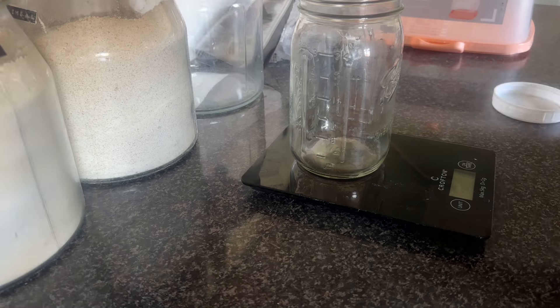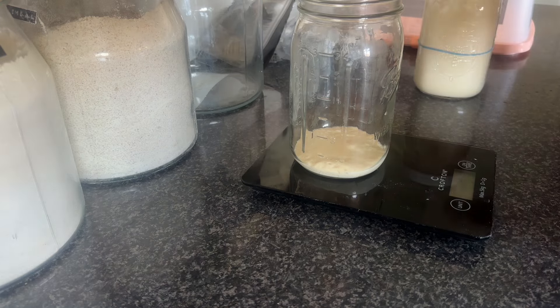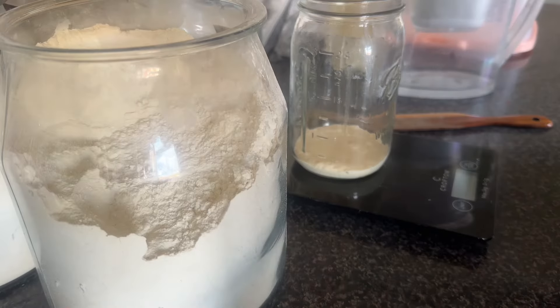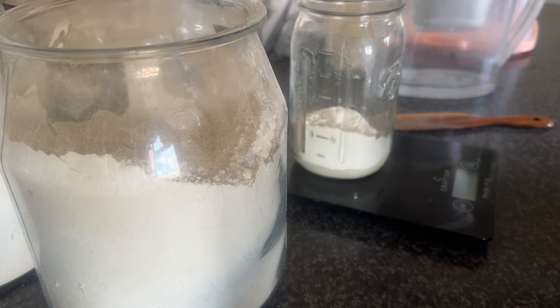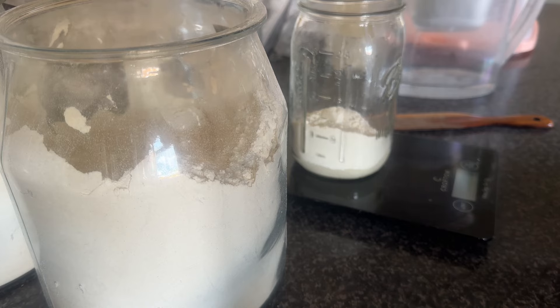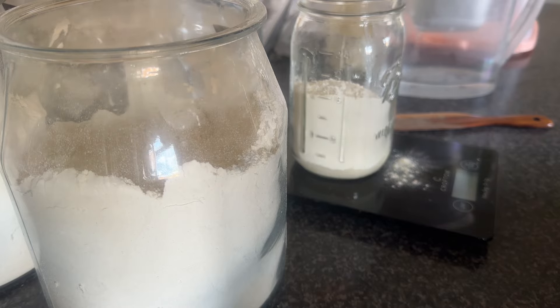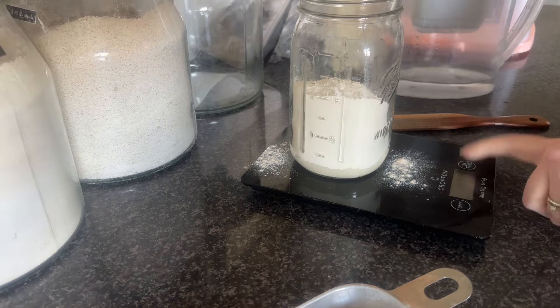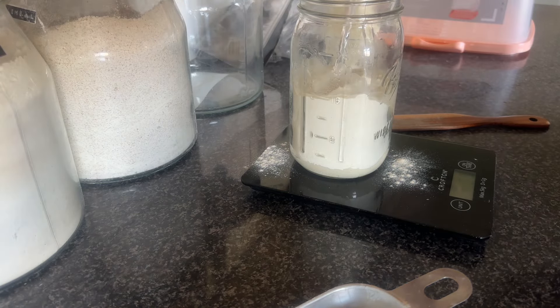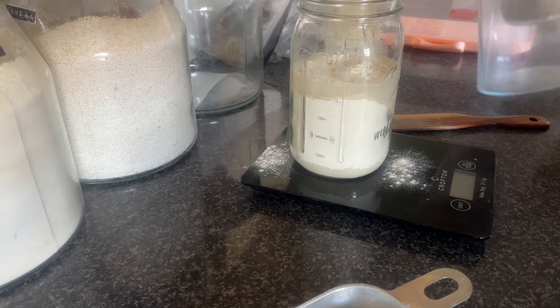As ever, I'm going to start off by feeding Gerald, so I'm putting some starter in there. That's a liter jar — quart jar in American money. I always use 50 grams of starter to 200 grams of flour and 200 grams of water. I tend to use filtered water, just because that's what we often have on hand — we use it in our kettles and coffee machines — but I'm not precious about it and I'll just use tap water if it's not there.